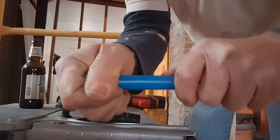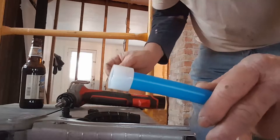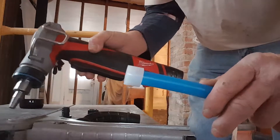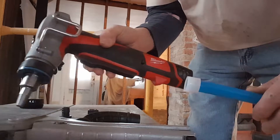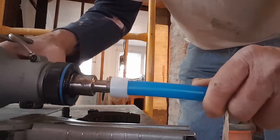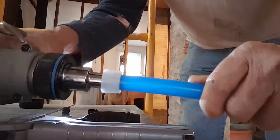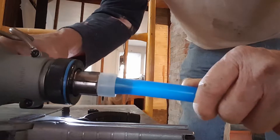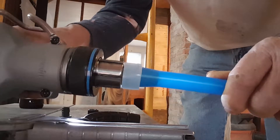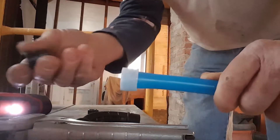Then you grab your expander tool, which is a Milwaukee PEX expander tool with a half inch head. You just stick it in there, pull the trigger, and once it's all the way in you let it go about four times, then you remove it.